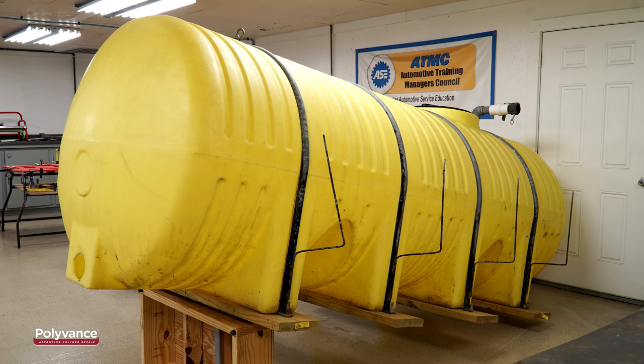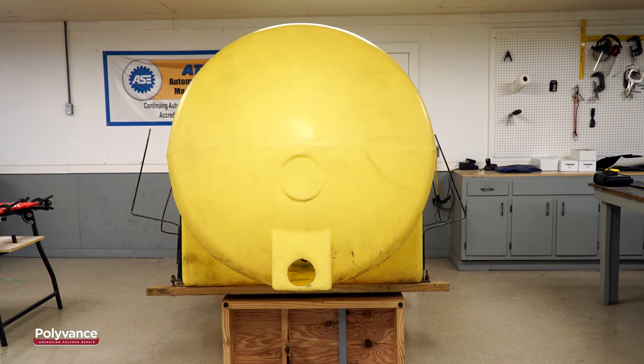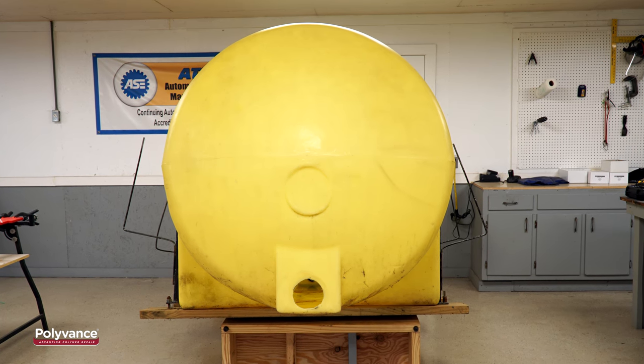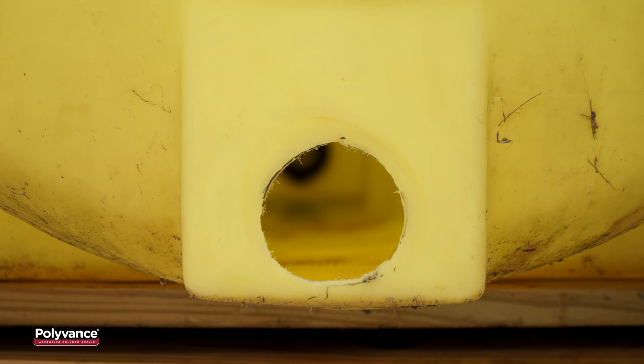In this case, this giant polyethylene tank had a large hole cut into it that is no longer needed. In this video, we will show you how to repair a hole this size using a nitrogen plastic welder and a sheet of polyethylene.